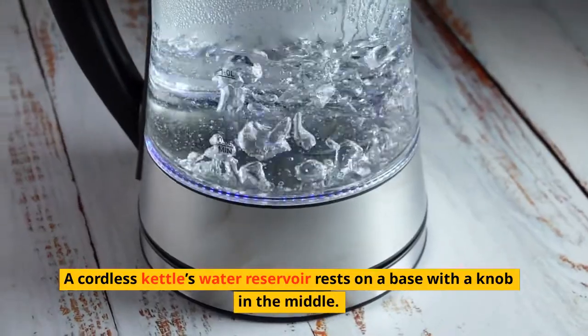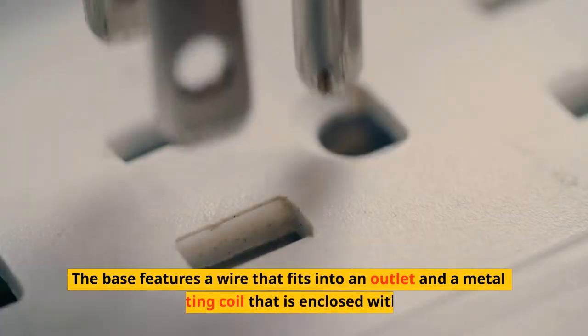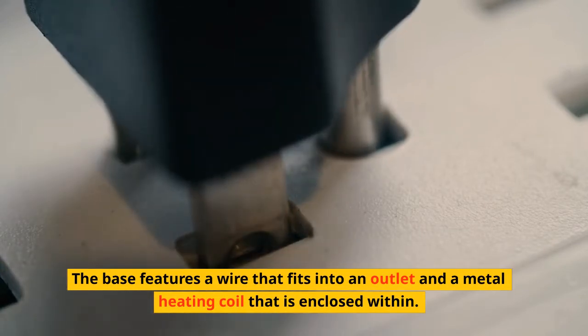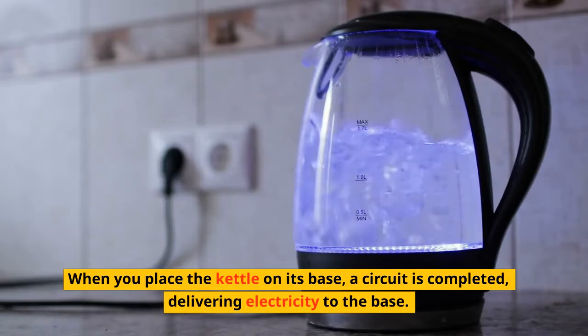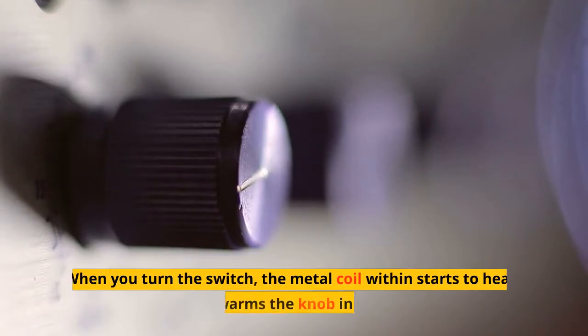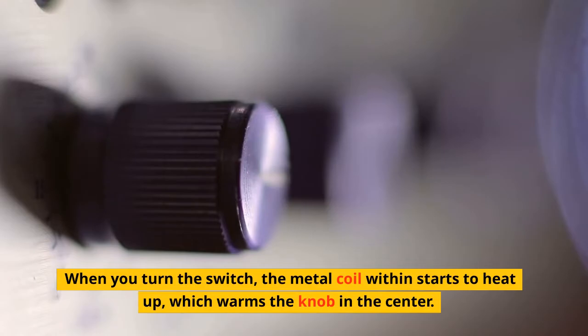A cordless kettle's water reservoir rests on a base with a knob in the middle. The base features a wire that fits into an outlet and a metal heating coil enclosed within. When you place the kettle on its base, a circuit is completed, delivering electricity to the base. When you turn the switch, the metal coil within starts to heat up, which warms the knob in the center.